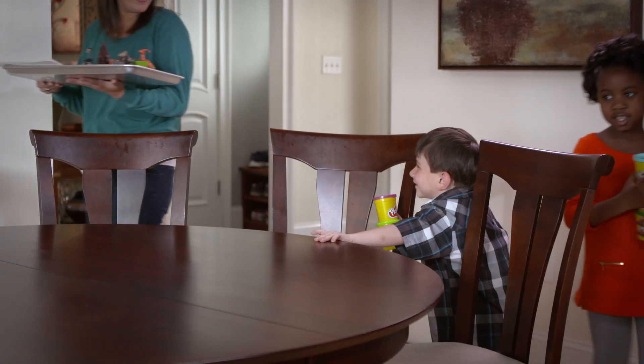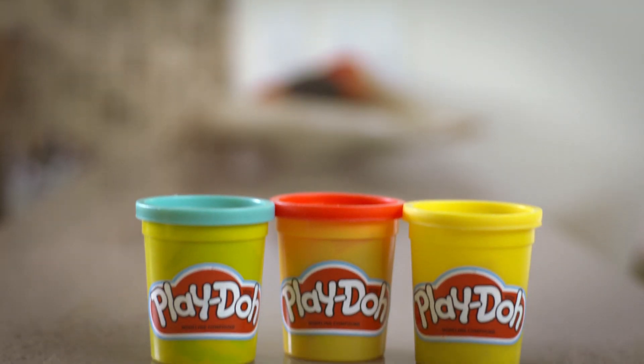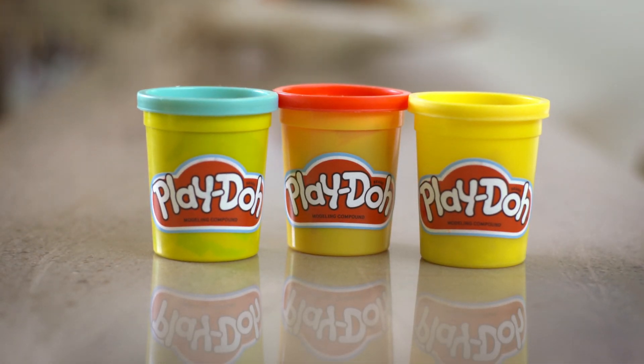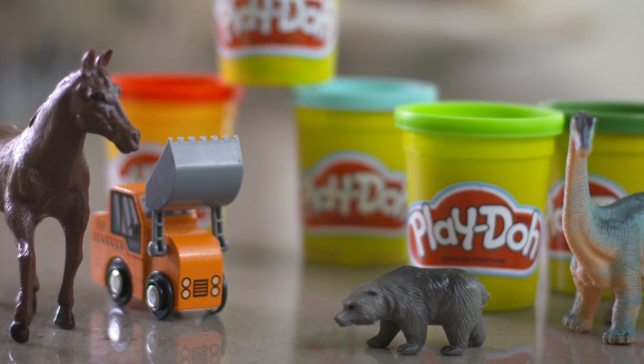Play-Doh Compound can be a fun tool to cultivate creativity and encourage pretend play. For this activity, you'll need some Play-Doh Compound and a few toys such as animals or vehicles, and a flat workspace.